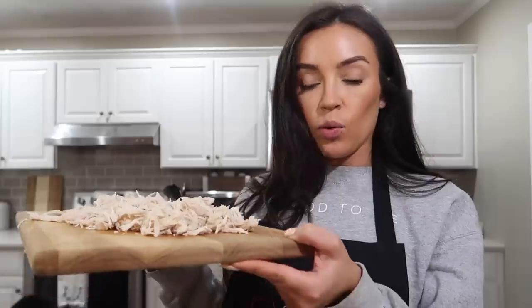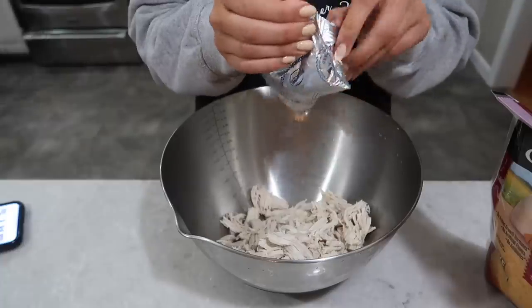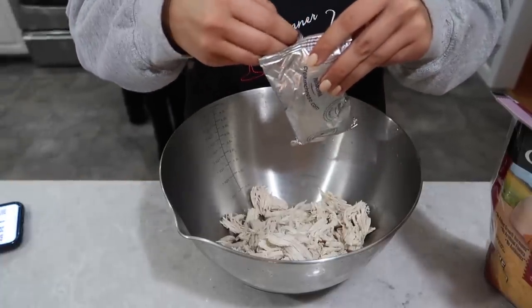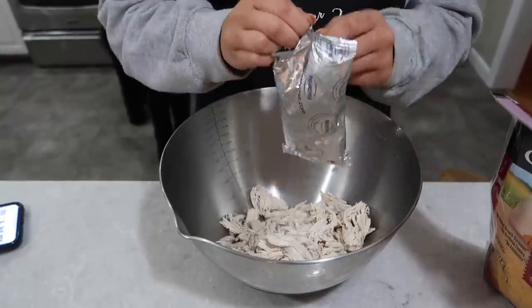First up, obviously cook your chicken — or buy a can of chicken, though that always tastes like tuna fish to me — or buy a rotisserie chicken and pick it apart. I just boiled some chicken breasts in chicken broth, two or three of them. Now I'm going to put it in a bowl and add my package of cream cheese. I've had it sitting out so it's nice and soft, but with the warm chicken it'll start melting anyway.